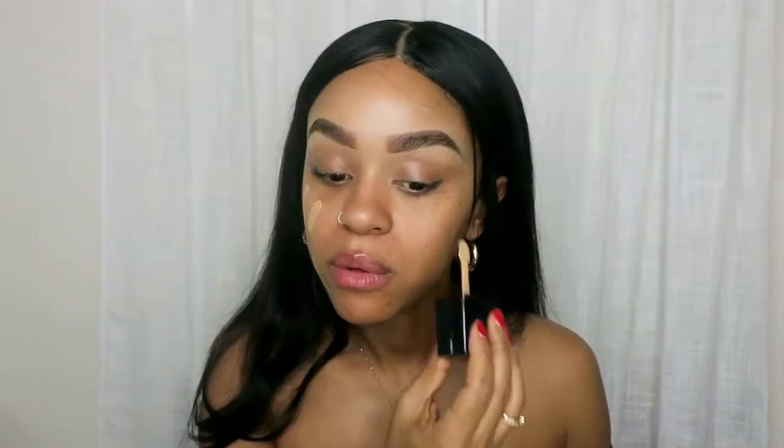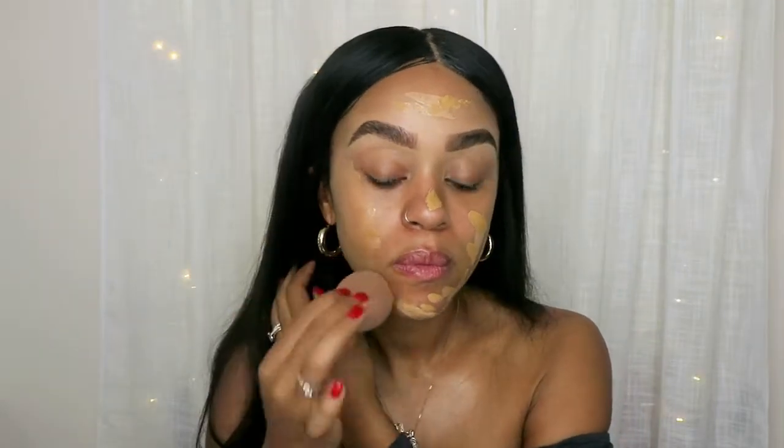You guys can use a sponge or a regular brush. I like to use a mist and keep the sponge wet. I don't like dry sponges because I feel like it doesn't really blend right. So if you guys have some mist, spray your sponges and it's going to do an amazing job. I don't put too much on my face because I don't really need full coverage. This is an everyday makeup, so we're trying to keep it natural.